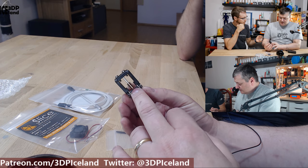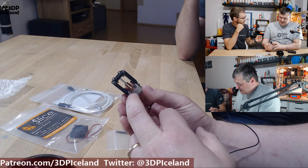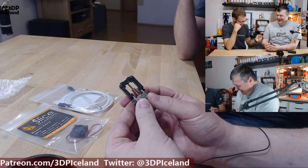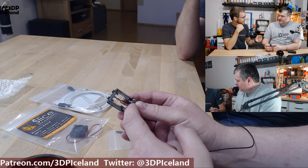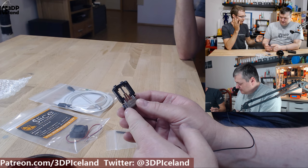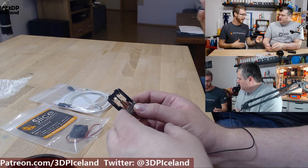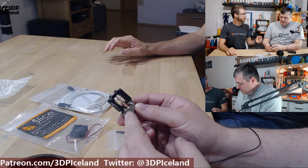On the website you have mounts even for the Prusa MK3 and MK2 printers, which have the E3D hot end, so you're moving your product into that space. Chris at Chris's Basement was mounting a Mosquito on his MK2 printers — he's actually got two Mosquitoes, one on his MK2, and he might do a hang printer with the other one.